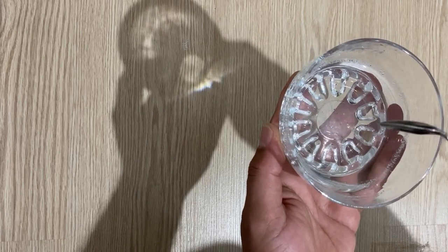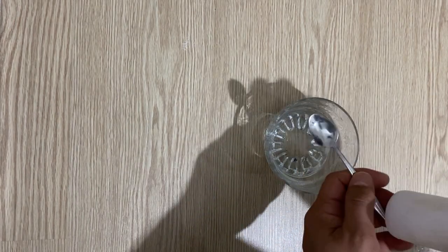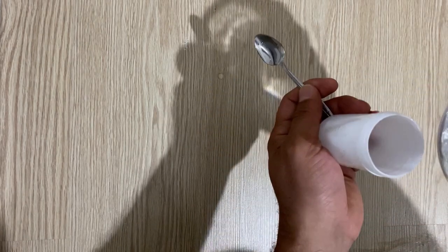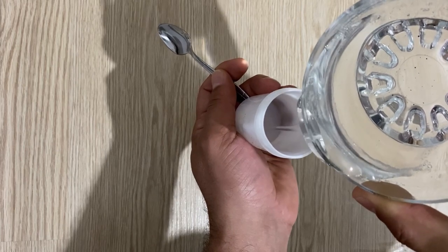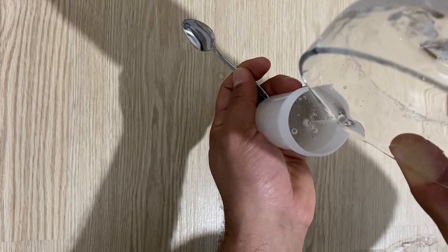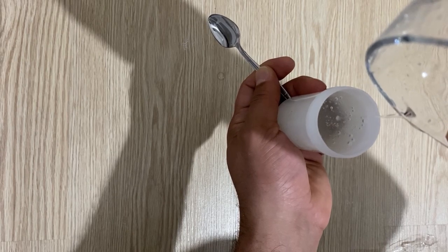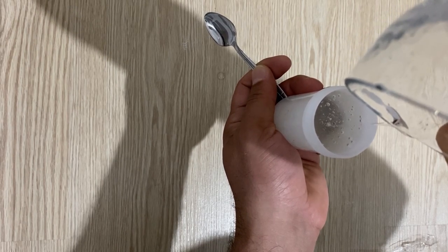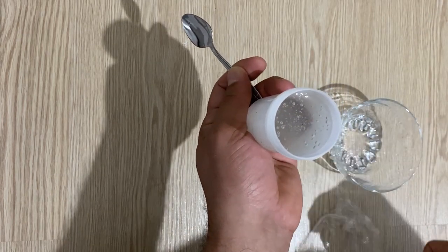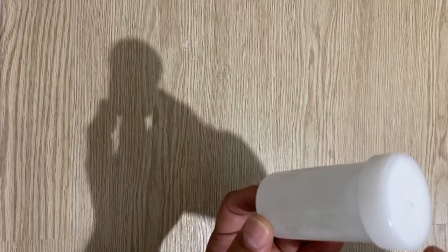Now I'm going to put this polyvinyl alcohol solution into a plastic container and put it away for whenever I want to use it. Just like this plastic container — I will pour the polyvinyl alcohol inside it and close it. Okay, it's done.